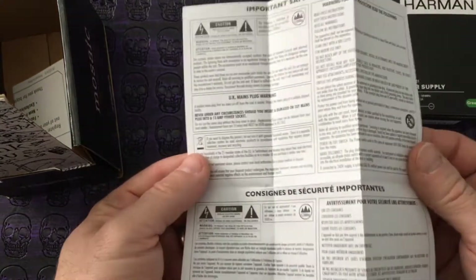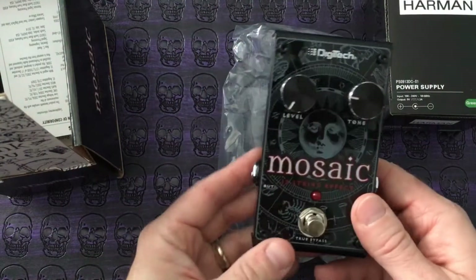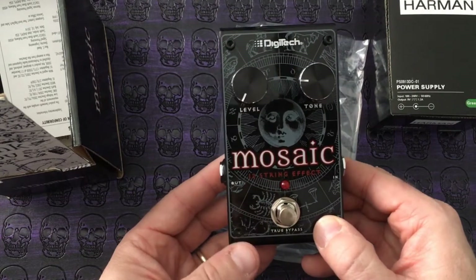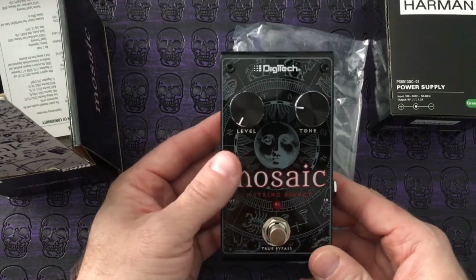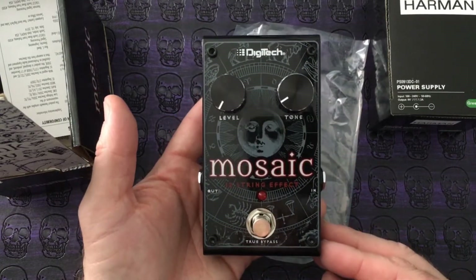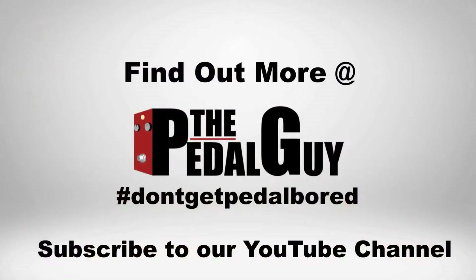You also get your safety instructions. This is a pretty awesome pedal and we're really looking forward to doing a demo video in the coming weeks. For more information on this pedal and others we carry, please visit us at thepedalguy.com, subscribe to our YouTube channel, and follow us on Facebook.